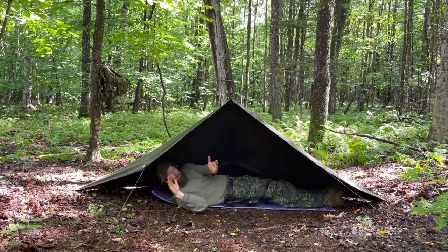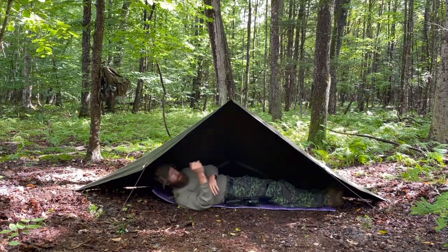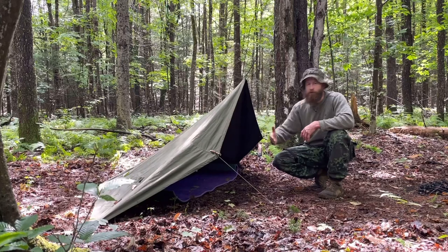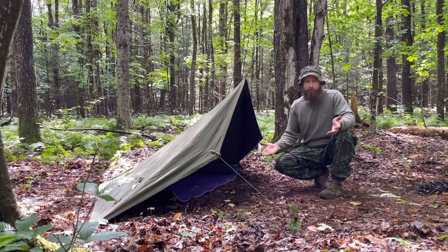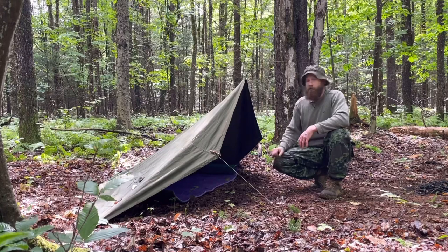I've got about a foot to a foot and a half of cover now, just from tying those out and flipping the poncho around. That definitely made a difference — I've got about an extra foot of coverage this way from the edge of the bed, which when you're dealing with that much, that's a pretty substantial and significant change.